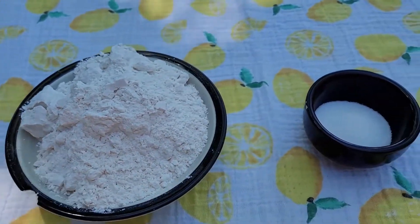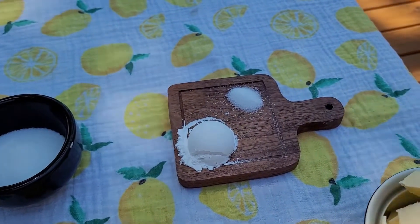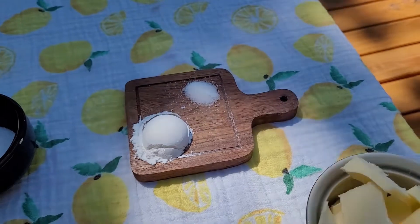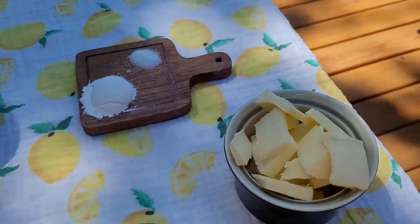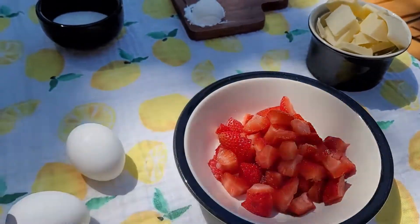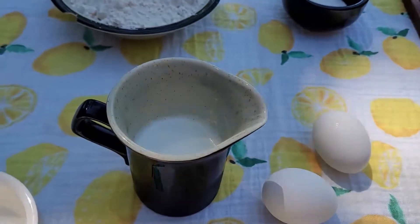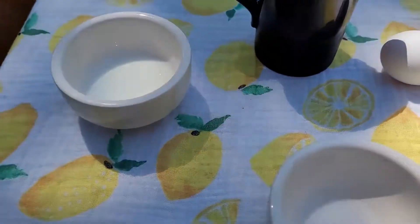For the strawberry scones you will need: two and a half cups all-purpose flour, two tablespoons granulated sugar, one tablespoon of baking powder, one fourth teaspoon of salt, half a cup or eight tablespoons of unsalted butter that is chilled and diced, one cup chopped fresh strawberries, two eggs lightly beaten, a half a cup of heavy whipping cream that's chilled, one tablespoon of milk to brush on top, and half a tablespoon of coarse sugar to sprinkle on top.